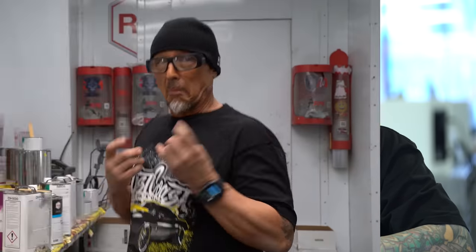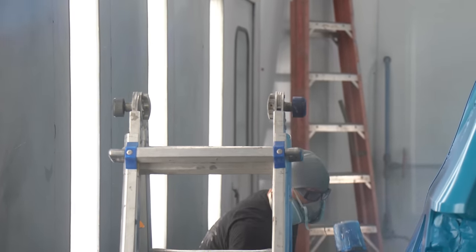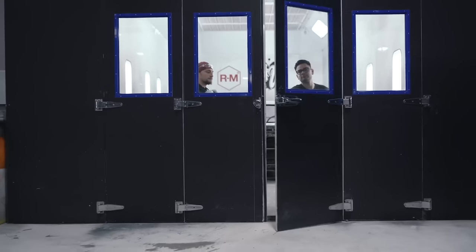This paint job is a little different than the normal ones we do in the shop — it's two specific colors that she wants. So I'm going to bring in Rhino. He's our painter for any specialty airbrush paint jobs that are just a little outside of the box. I'm Rhino, custom painter for about 30 years, been working with West Coast Customs for about 20.